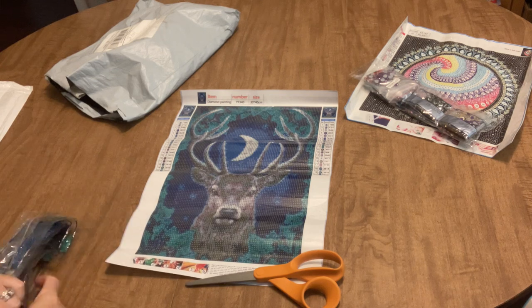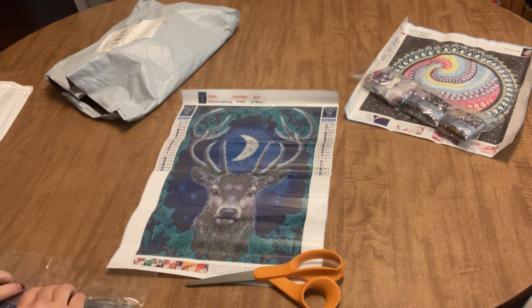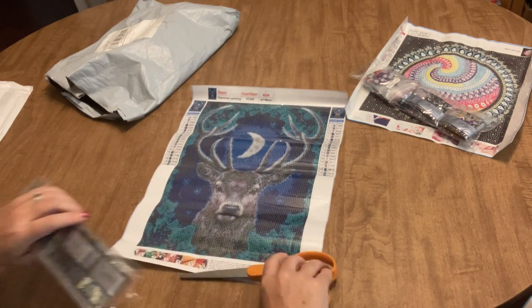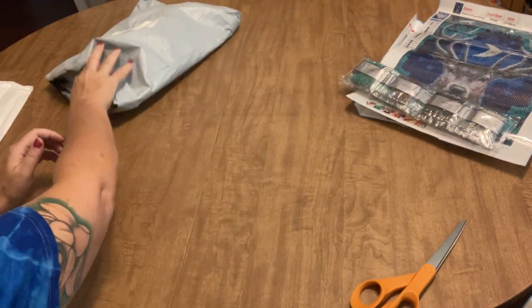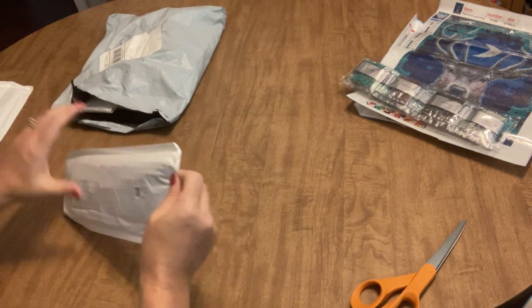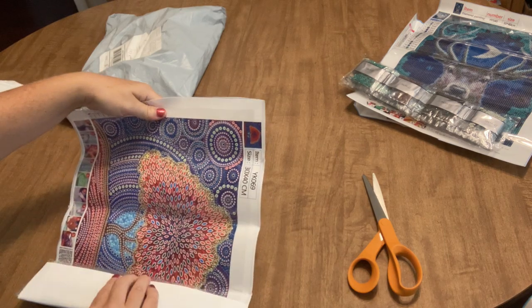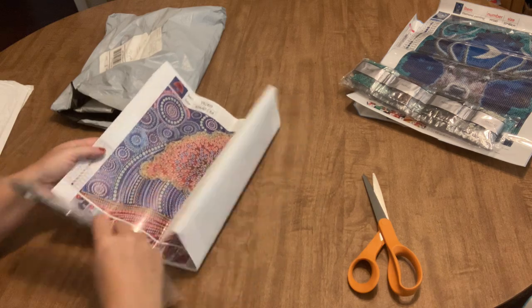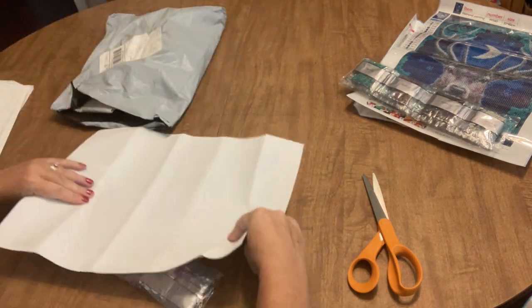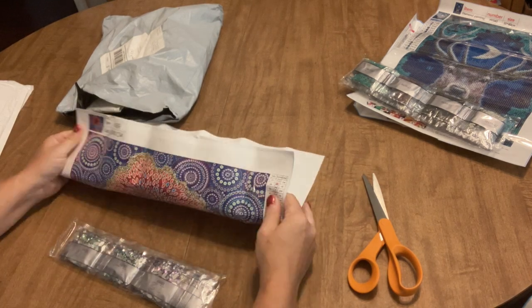I love a good deer diamond painting — don't know what it is, but I love them. I wish I could see a buck with a big rack like that in my backyard. We tend to have spike horns or does around here, but you never know. Okay, the next one is another special drill, a 30 by 40 with a standard tool kit, another in my ever-growing collection.